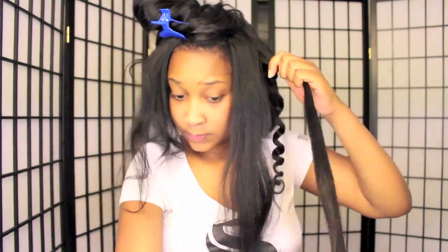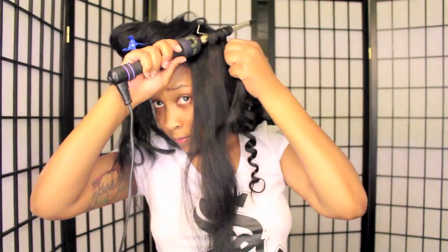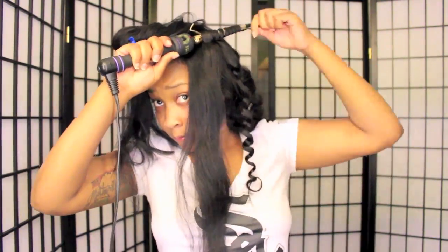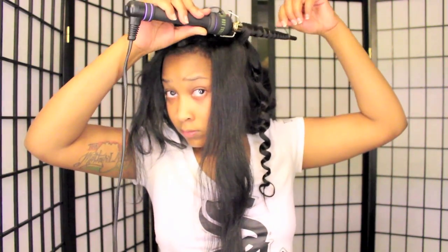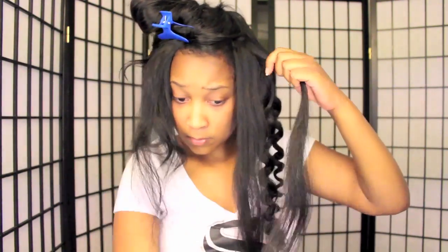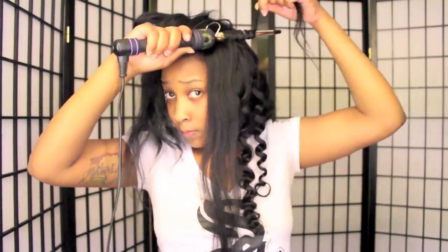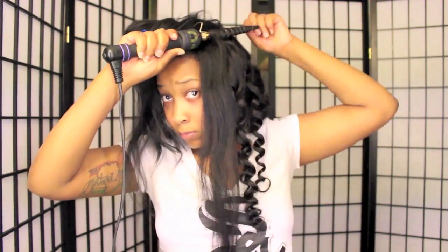After curling a lot, you can see the curls are just turning out beautifully and I absolutely love it. Just keep doing the same thing until you get closer to the top. As you're curling, make sure you decide which way you want your curls to go — because although I like my curls to look different, they should all go in the same direction. Hold the curling iron in the same position every time. I like my curls going away from my face, which is why you see me curling the hair like so in the video.